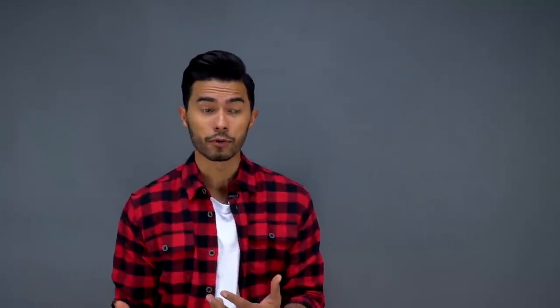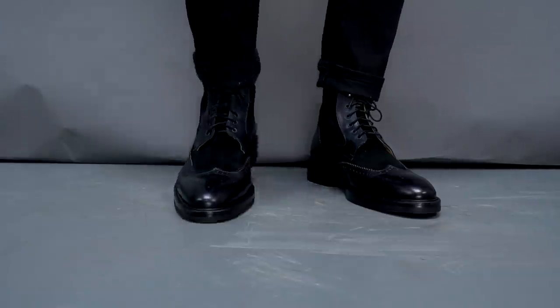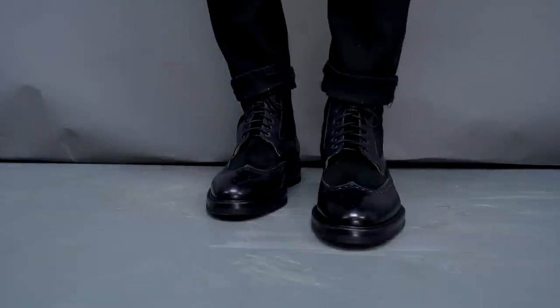So instead of spending another 200 bucks on the same pair of Jordans in a different colorway, invest it in an actual shoe that's gonna make you look more stylish and last you a long time because it's timeless. It'll always work and, in my humble opinion, it'll make you look more mature. That's not to say get rid of your sneakers — I believe in diversification, but you need a balance of both.